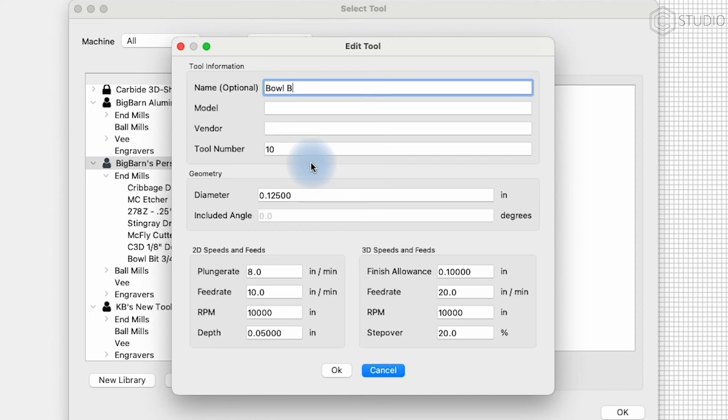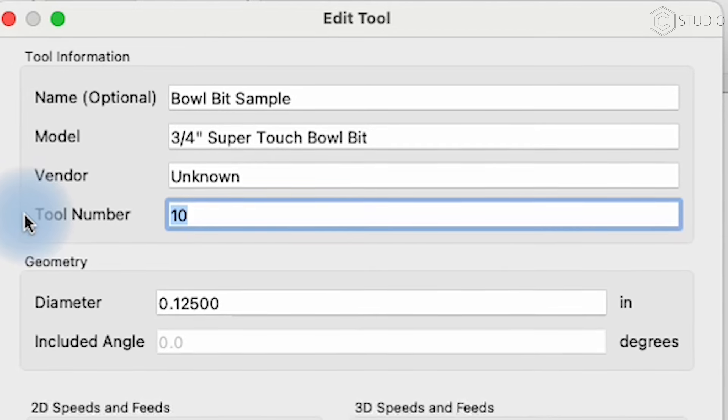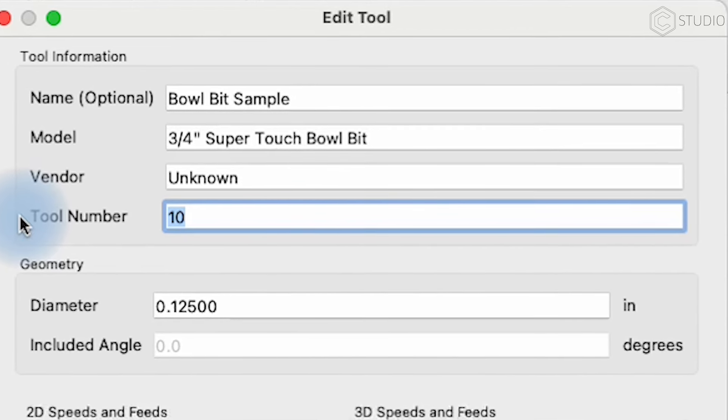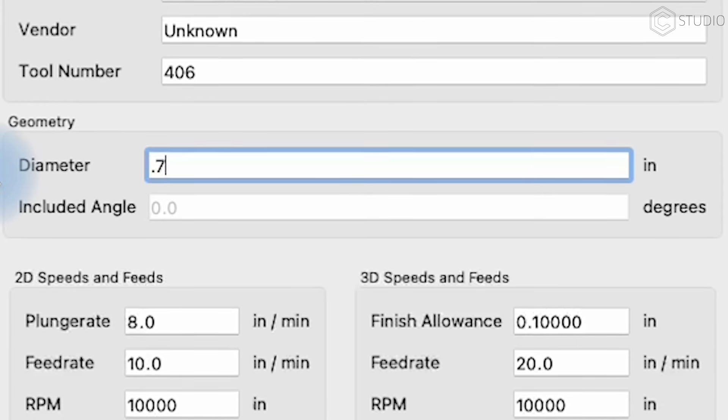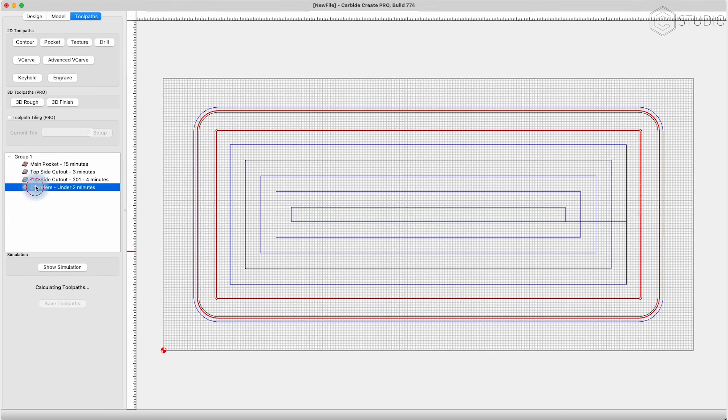The name is something optional for you to remember — a lot of this is about you remembering what tool it is when running things at the machine inside of Carbide Motion. We'll call this 'Bowl Bit Sample,' model: three-quarter inch super touch bowl bit. Vendor: unknown. Tool number: you can add something like 406 — something you're going to remember, maybe a series. The diameter: 0.75. This is the most important measurement because it tells Carbide Create how to make the G-code and where to constrain the bit so it stays inside the vector geometry you've assigned it.